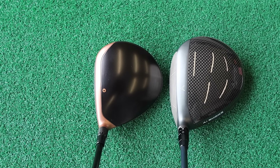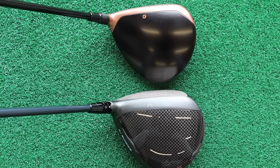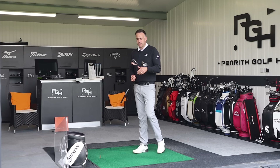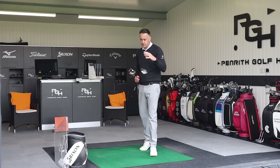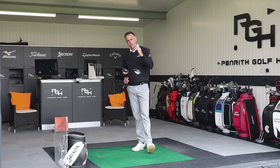Looks-wise between the two, I prefer the Callaway for how it sits squarer, though I can alter the neck sleeve on the TaylorMade to get the face sitting how I'd like. Post your comments below and let me know your thoughts on these two clubs and mini drivers as a whole. Performance-wise there isn't a great deal between them — they do a very similar job. But accuracy and control is the message with mini drivers. Thanks for watching and hopefully catch up with you all very soon.